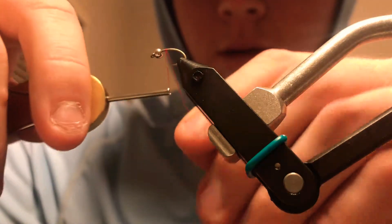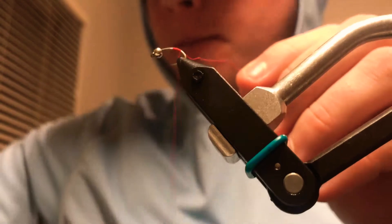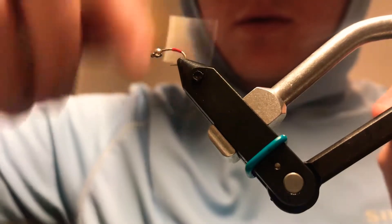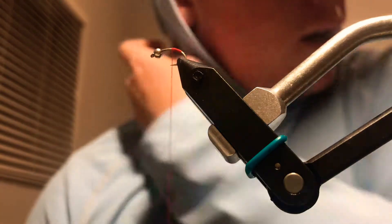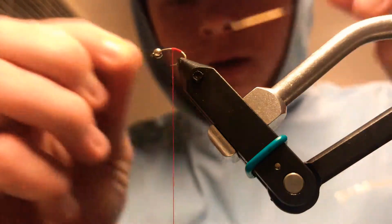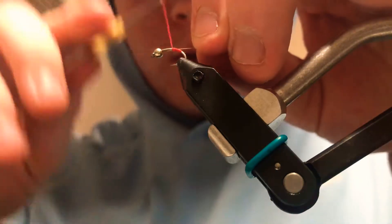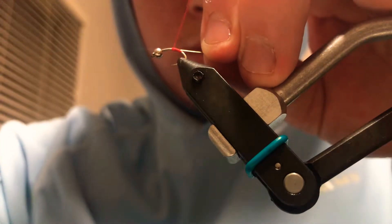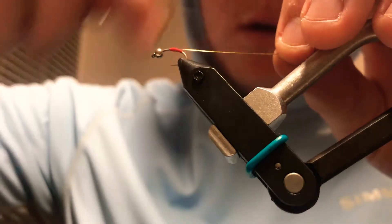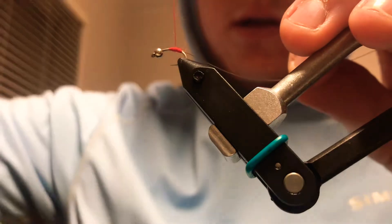To start out this fly, I'm just gonna start kind of at the back end with some red thread. Very simple fly — I use it and it does really well in the springtime, great midge. Next we're gonna be tying in just some small ultra wire, gold color — just trimmed off a piece of that.